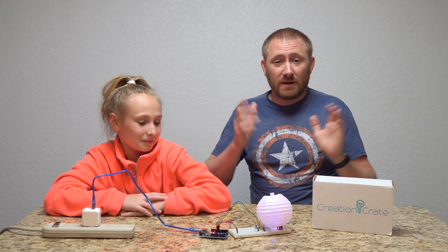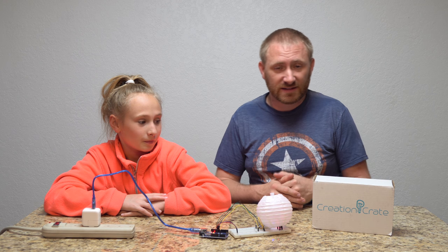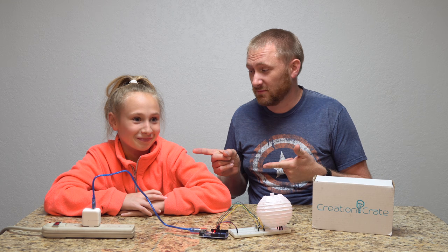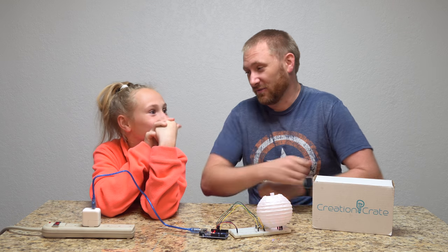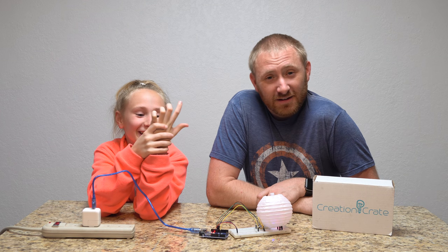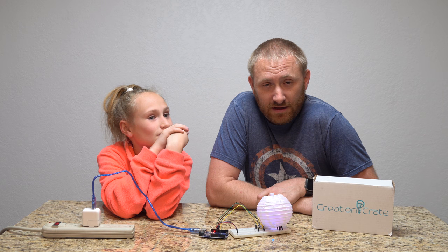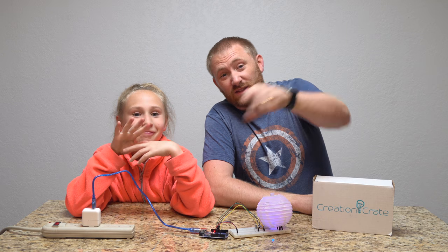Thanks for checking us out. Make sure you subscribe, like the video, and check us out on Facebook — TechGooch. She's got her own YouTube channel too, just under Carmen Schuster — she does slime videos and stuff. But thanks for watching, guys. If you have any questions, post those below in the comment section. With that said, we'll see you on the next video.